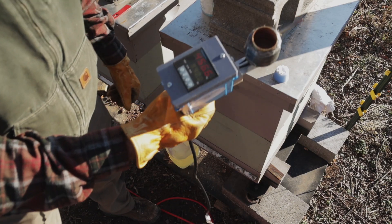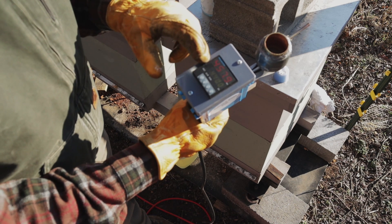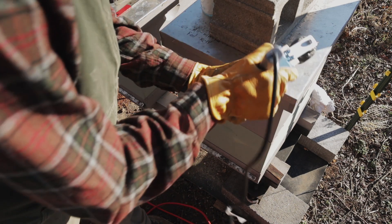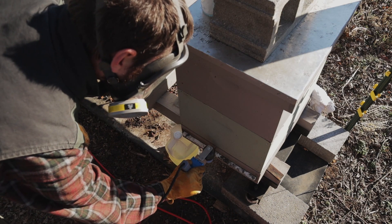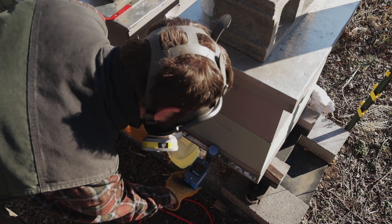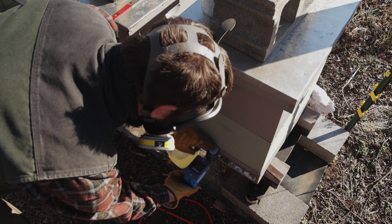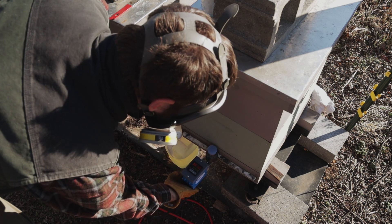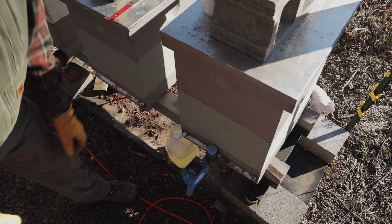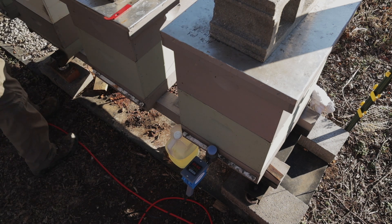So the process looks like this: you wait until it gets up to temperature, flip it upside down, pop the cap in, insert it into the hive, turn it upside down, and tap on it while supporting the device. That tube is copper and it will bend if you put pressure on it. And while that's cooking, I'll go ahead and fill up another one.